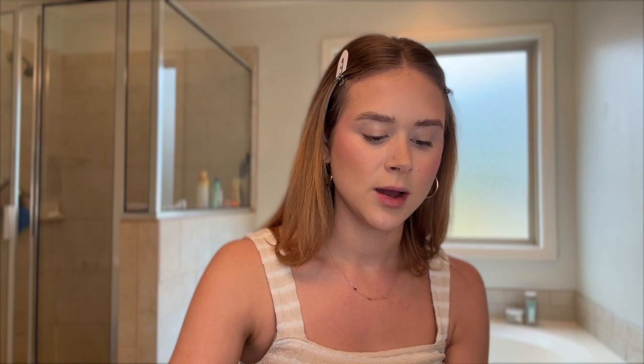Today I want to use my Huda Beauty cupcake powder — I love this so much. I'm going to go in with the same sponge and start pressing it under my eyes. Then under my contour I'm going to use a big fluffy brush and just kind of set the rest of my face.